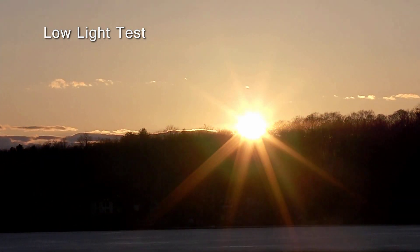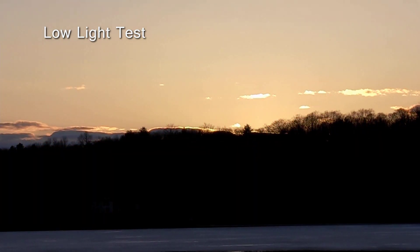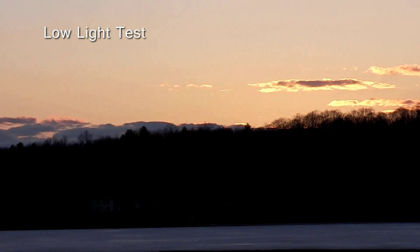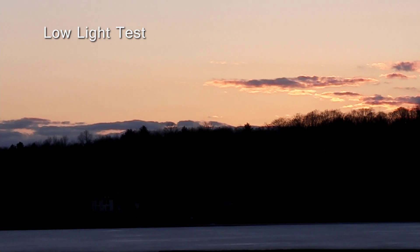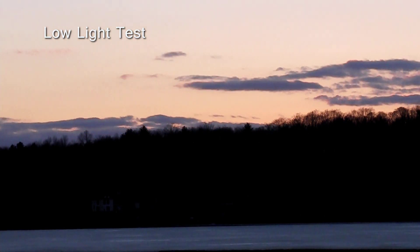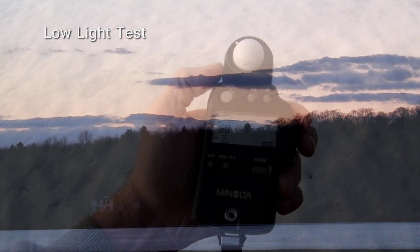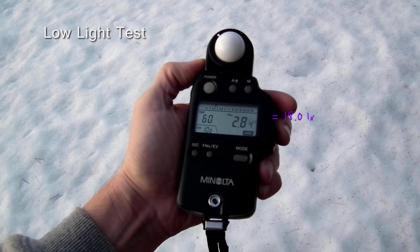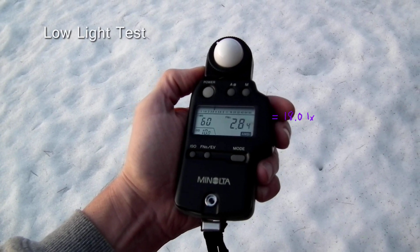Our next test benchmarks the performance of the camera in low light conditions. A camera with poor low light performance will usually generate very blurry video. This test was created to detect this blurring under repeatable conditions. To create standard lighting for this test, we waited until just after sundown on a clear evening and measured the ambient lighting using the same method used previously in the color test. We recorded a benchmark video for this test and, as you can see, the blurring is quite extensive. The low light performance of this camera is very average.